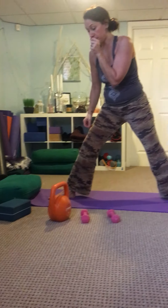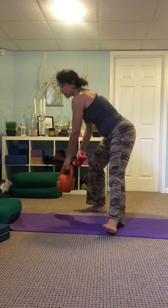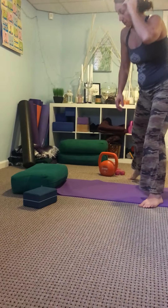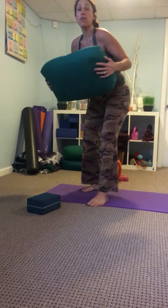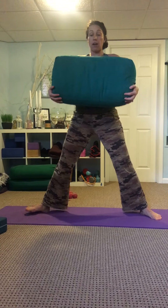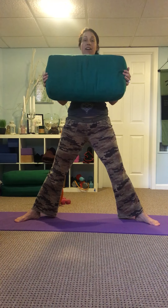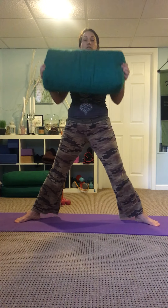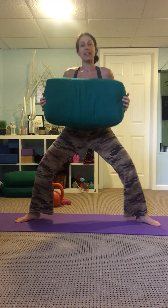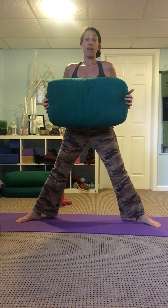Now, let's say you don't have any traditional weights to add into your movement practice. You could easily grab a bolster, or a pillow cushion from your couch or chair. We used these a lot before I had weights — just hugging it, holding it in, and then bend and extend, and you can even lift up and down. So just adding some more weight into your practice a few times a week will be great for your muscles.